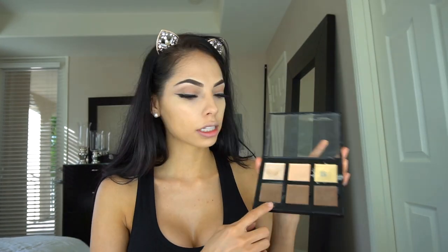To contour I'm gonna use this color in the Anastasia contour kit with this brush, and I'm gonna use the Morphe G41 for my nose. I'm using MAC bronzer to bronze my cheekbones a little bit more. Now I'm gonna use some blush — Seen to be Seen by MAC — with a MAC 123 brush.